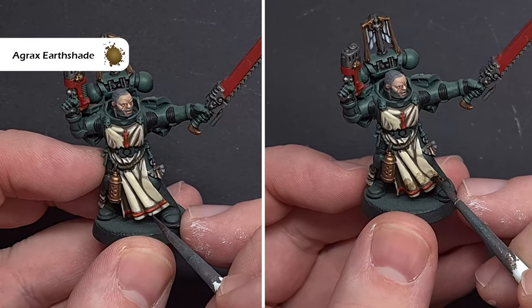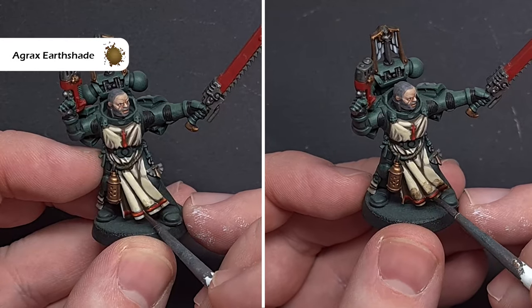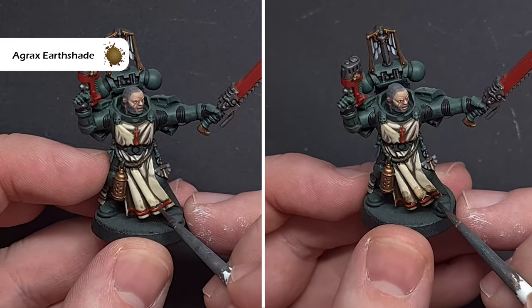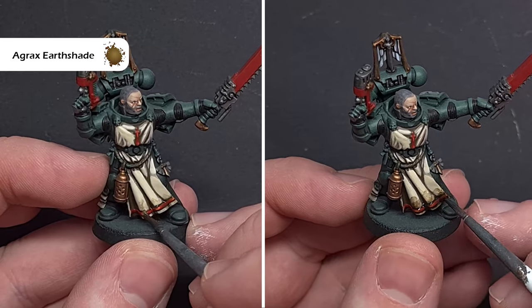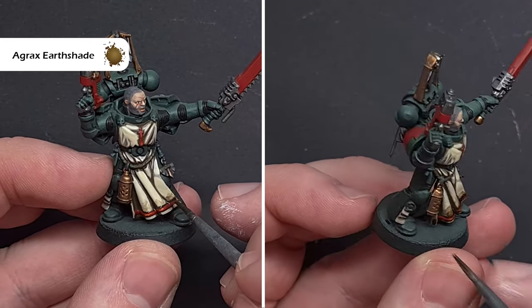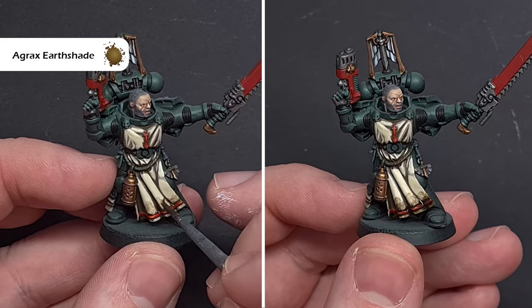For dirt on cloth, you can use the Typhus Corrosion technique, but I want to show you something different using Agrax Earthshade. All we're doing is stippling Agrax Earthshade along the bottom of the model. Let the first coat dry; if needed, wipe your brush off and blend it in a bit. Then add another coat of Agrax Earthshade, slowly building up that texture as the model dries to get the desired effect.